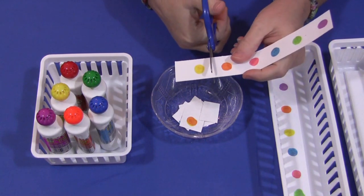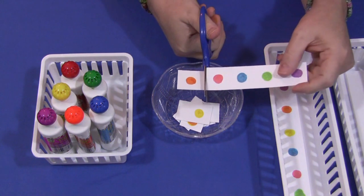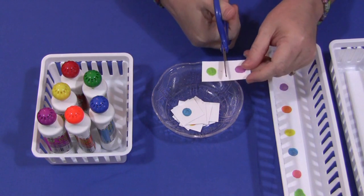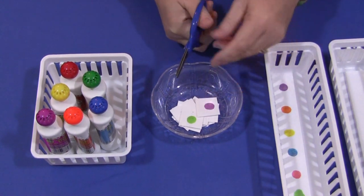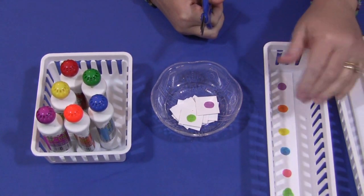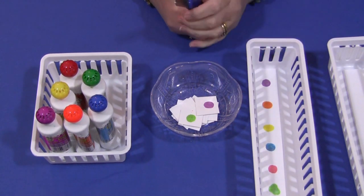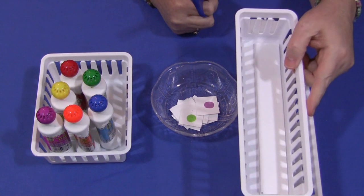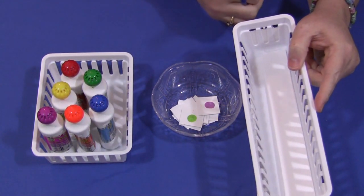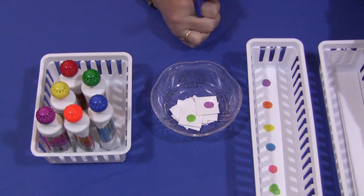They really like this activity. It's simple to do, simple to set up, but it works on a couple of different skills — fine motor and scissor skills. They can do as many as they want. Maybe one day or one week work on making the dotted sheets, or stamping the sheets, and then do the cutting activity later. Or you can just have them choose three strips, stamp them with your paint or your stampers, and then cut them after that. They're free to go back and do more later as well.